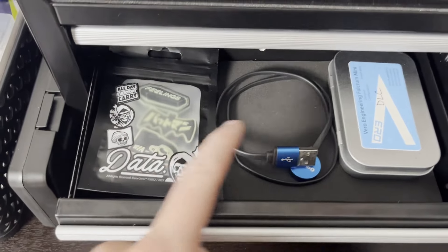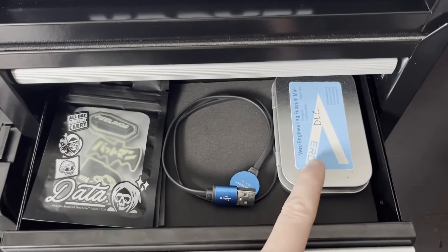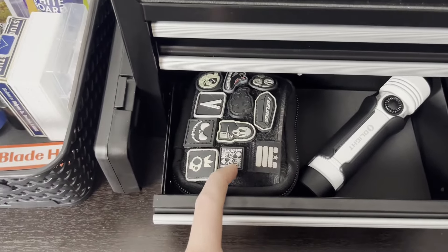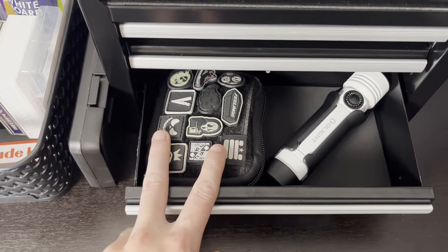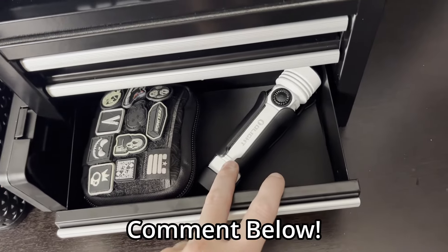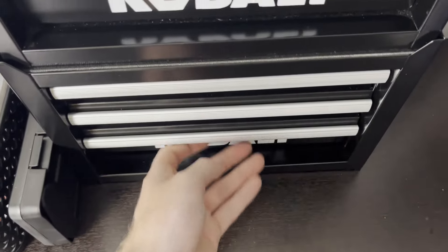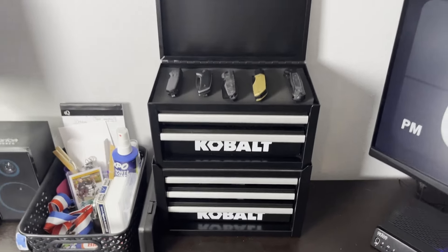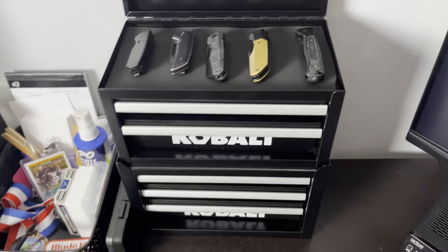This drawer has got my EDC pouches, some chargers for my flashlights, and some more patches. I've also got an EDC pouch right here with a ton of stuff in it — if you guys are interested in seeing a video on that, comment down below. I've also got an Olight Seeker 4 Pro right here, it fits perfectly. Everything I need — I don't really need a whole lot more, maybe a new knife or flashlight and a few more tools.